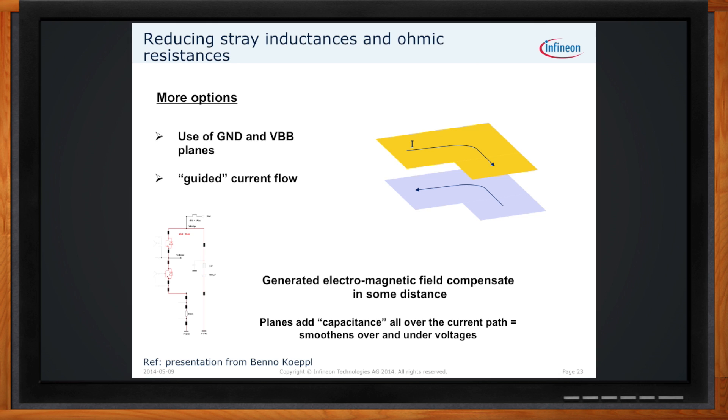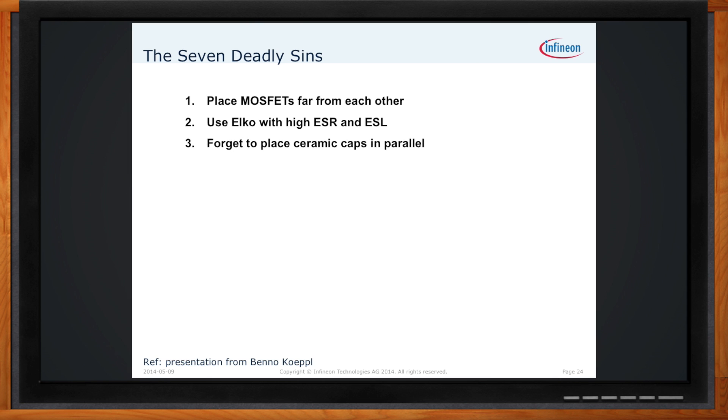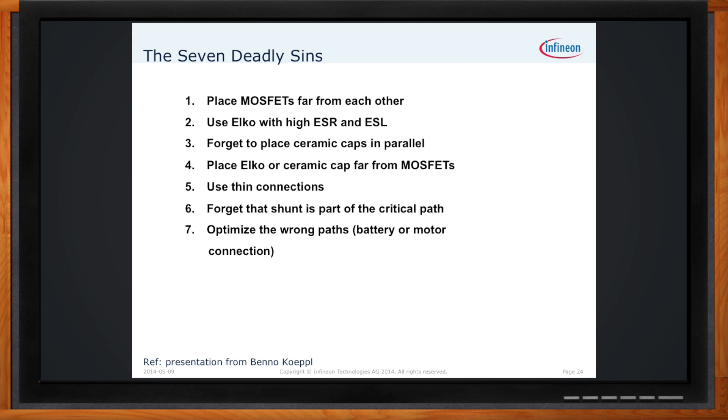To summarize: in motor drive applications, you'll want to stay away from these seven deadly sins. First, placing the MOSFETs far away from each other will cause problems. Using high ESR and high ESL electrolytic capacitors will create problems. Forgetting to place ceramic caps in parallel with the electrolytics can also cause problems. Placing caps far away from the MOSFETs increases stray inductance. The use of thin connections is not good practice. Forgetting that the shunt is part of the critical path is a mistake. And optimizing the wrong paths — the battery or motor connection — can also create problems.